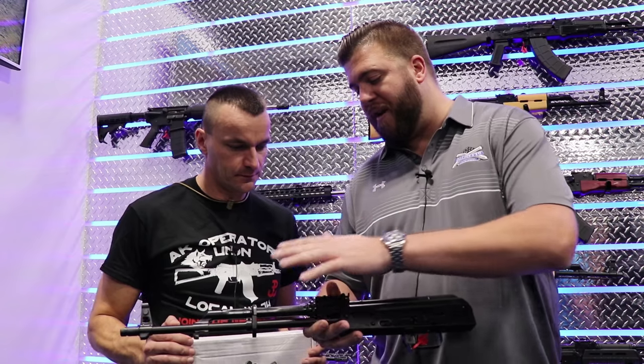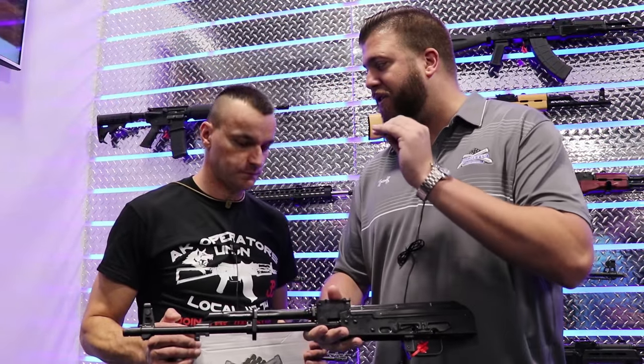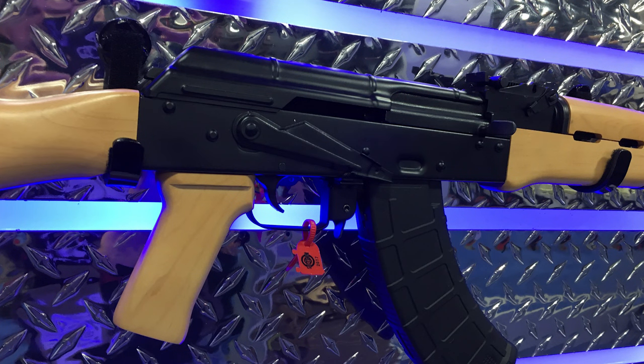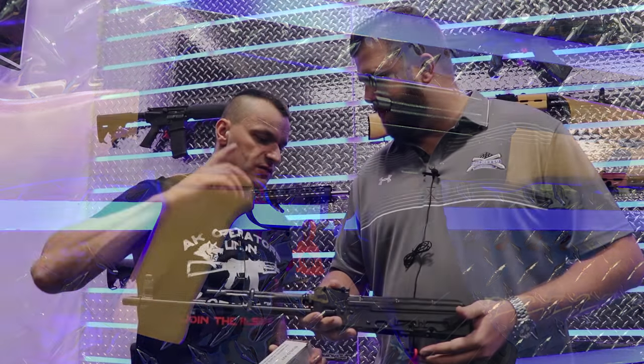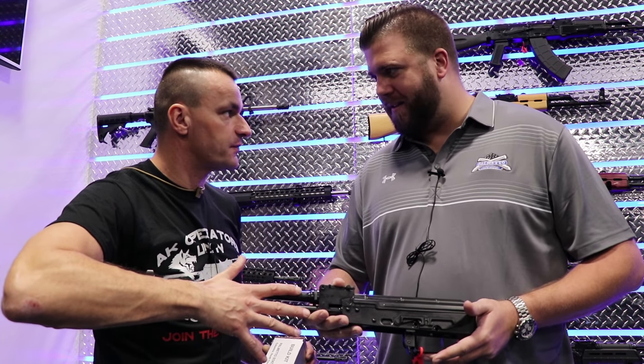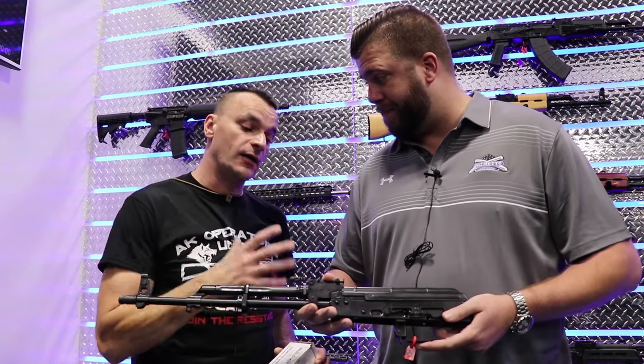Absolutely, and not only is it with them, it's already fitted and ensured that it is accurately fit — they're all serialized to match. And what about the bolt carrier and bolt? Bolt carrier, all serialized — everything matches the serial on the lower. So with the exception of the firing control group, no stock, no handguards, and no grip.